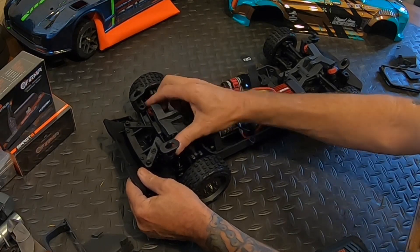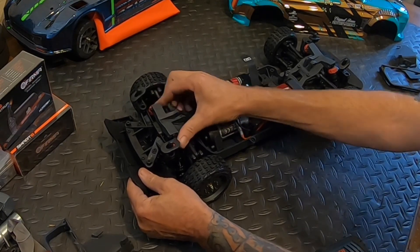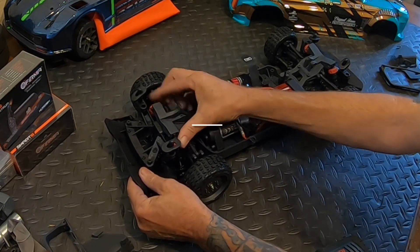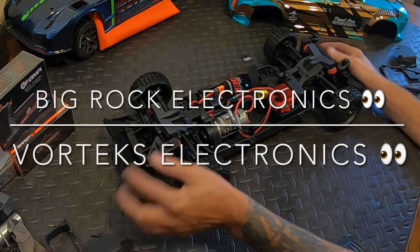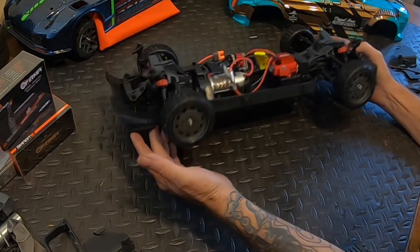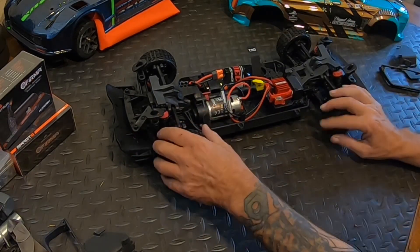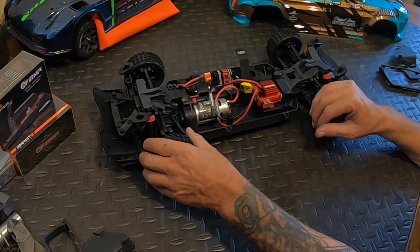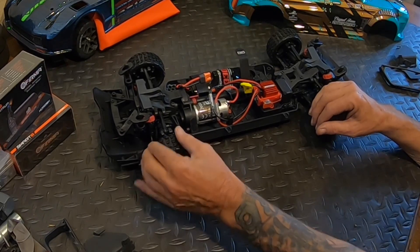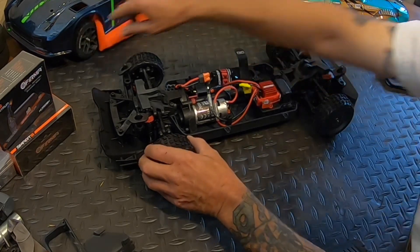If you want, for now keep it brushed - you don't have to go brushless. But that's the nice thing about this 3s platform: most of the stuff is interchangeable, so you don't have to buy two of them. This is a really good deal at the 300 bucks. God, these tires are definitely a lot stiffer than the Vendetta tires.